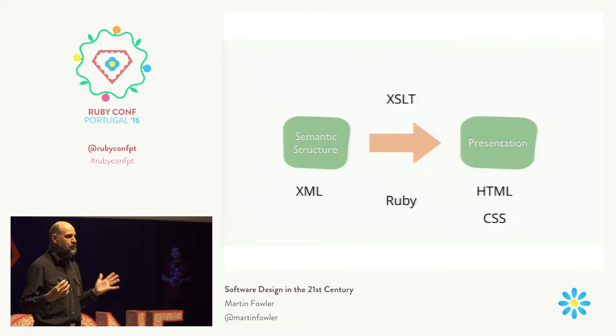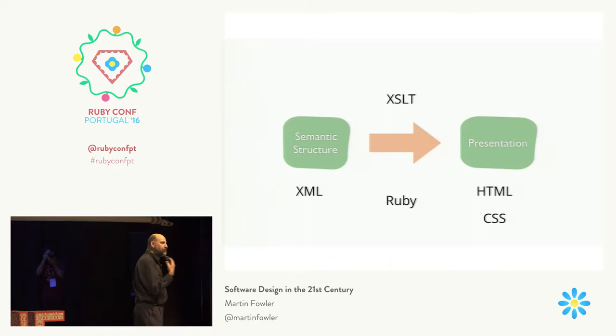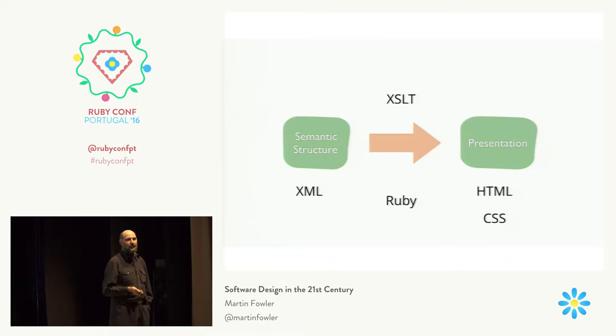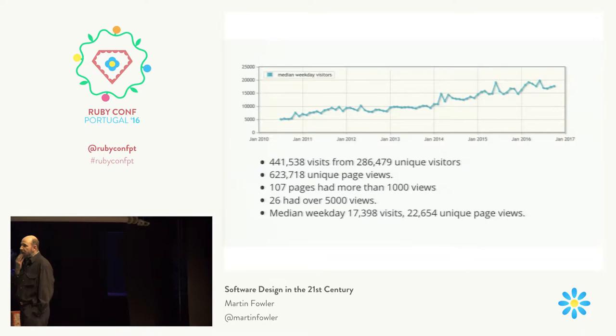I like XSLT — it's nice to have programmed in a language worse than JavaScript. I don't know that I'll ever program in a language as bad as XSLT again; that is truly appalling. But I did it for a while and thought, this is really ridiculous. I had this idea of creating the Blicky, and I had to go to India for some work. It was a long flight and I needed something to do, so I programmed the first version of the Blicky on the flight to India in Ruby, and found that working in Ruby was way, way easier than working in XSLT. From that moment on, all my future work on my website would be in Ruby.